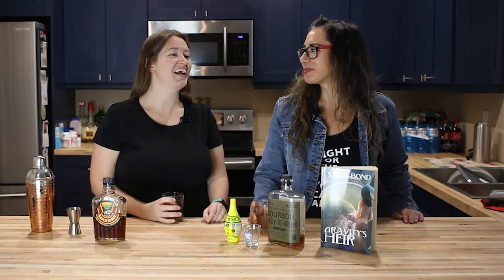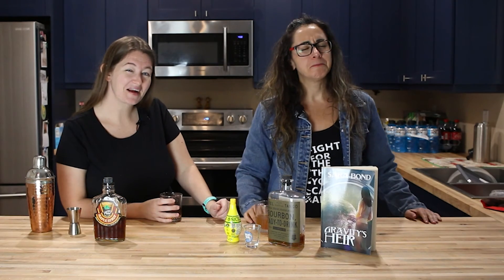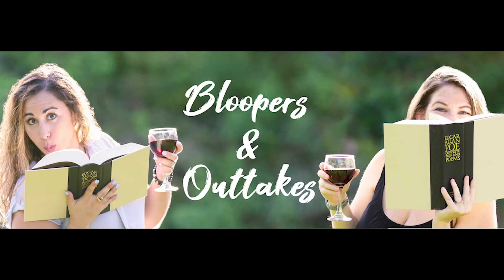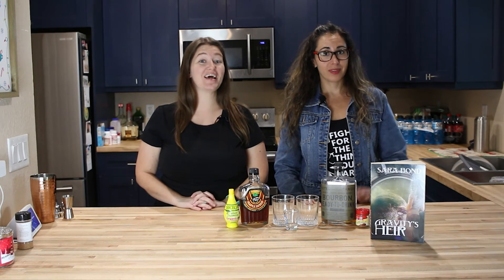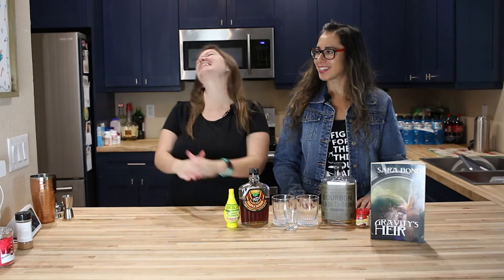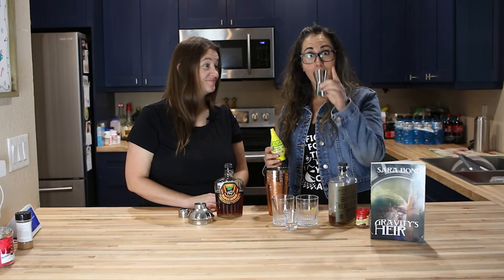I did that whole outro without looking at you that time! I know, and I actually looked this time — so proud of myself. That is really lemony. Retake: today we are making a drink for Gravity's Air by Sarah Bond and the drink is called Gravitational Pull. I thought we were gonna call it Gravity Pull but forget it. I could tell you were getting excited because you started talking really fast at the end.